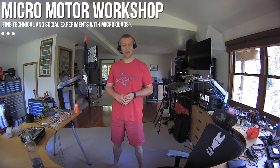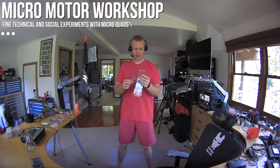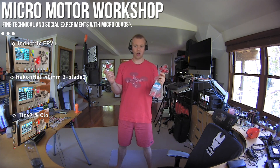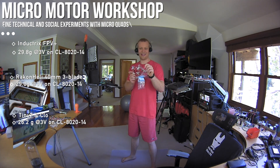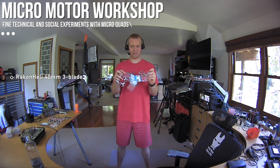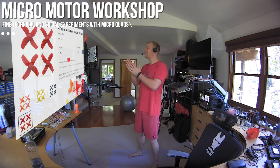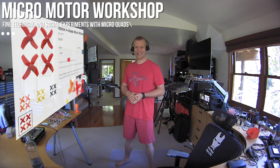Let's start with propellers. 40mm three-bladed Raccon Heli props — I compared them on the thrust stand with the Inductrix FPV Plus props, the Tiny 7, and Claw props. They perform pretty nicely, almost as good as the Inductrix FPV Plus, and they stick on the shaft properly. Out of those three, I think the Raccon Heli props are your best option. I also just discovered that BetterFPV makes some 40mm four-bladed props — I'll order some and tell you about it later.